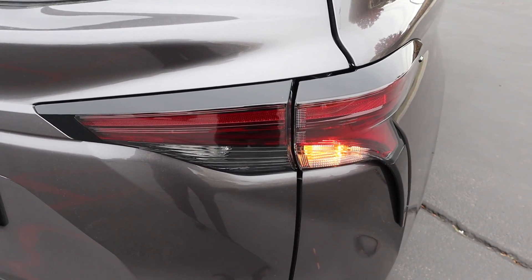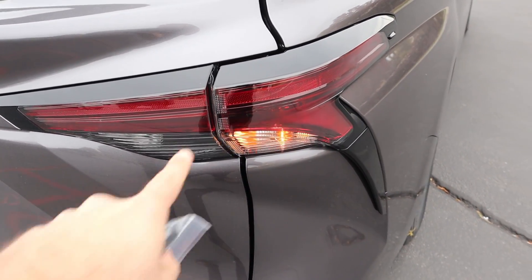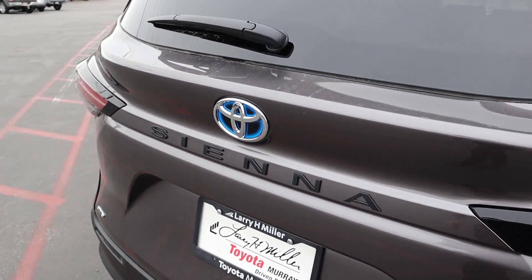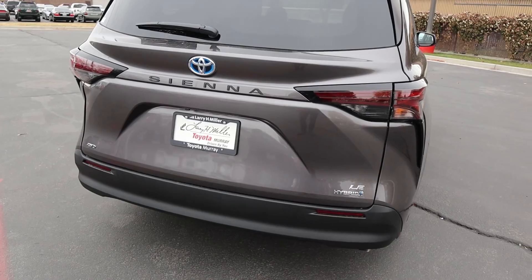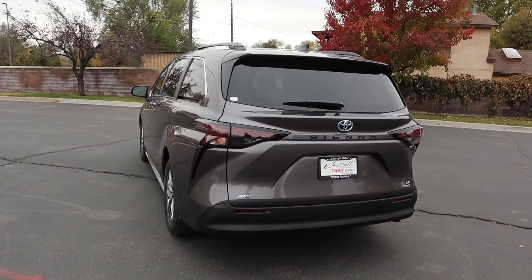Here are the taillights on the Sienna. You can see what the turn signal looks like — definitely a sporty-looking taillight for a minivan, going off to the side similar to the Toyota Camry. Again there's the blue logo and Sienna badge, along with our all-wheel-drive badge and LE Hybrid badge on top of that.